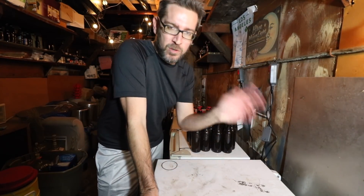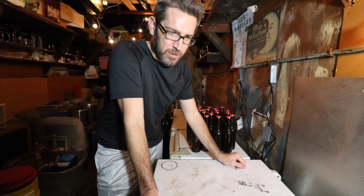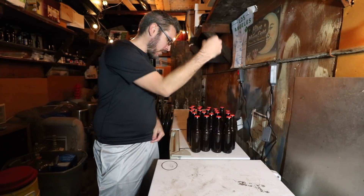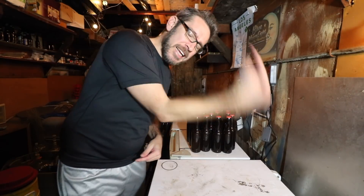I'll carbonate these anyway and see what happens. If it smells weird after bottle conditioning for a couple weeks, I'm not gonna swallow — I'll just take a sip, spit it, and if it all tastes really off I'll dump the rest. Let's see in two weeks with a taste test for the one I just bottled and the one I kegged.